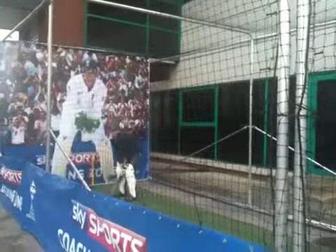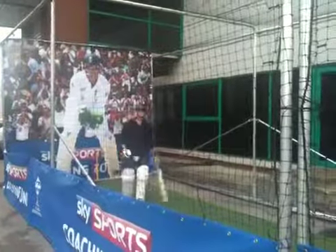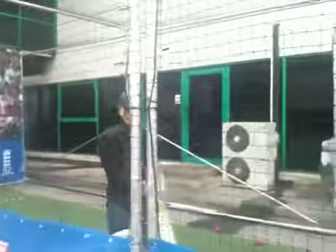Scores a level. Last ball. Oh, straight back to the bowler. Get it — I don't know it. Good. Oh, shit. Got that part.